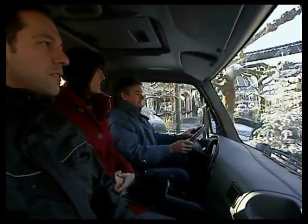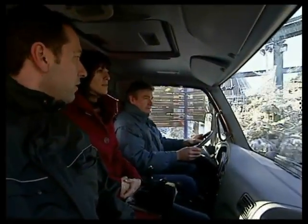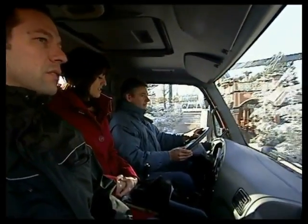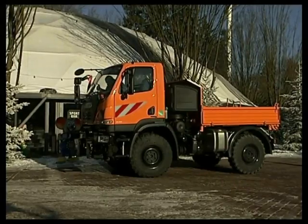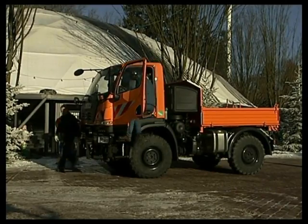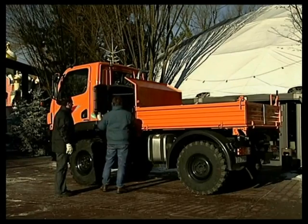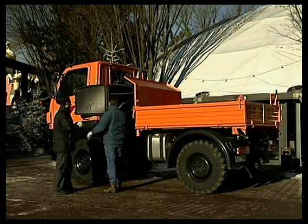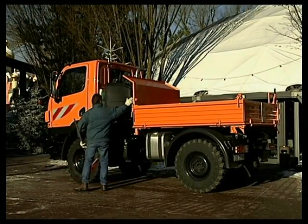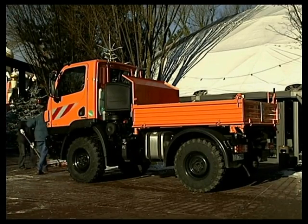The spacious cab can accommodate three people as standard, so more often than not you won't have to worry about an additional vehicle for the crew. The multipurpose box behind the cab is the perfect place to store brooms, shovels and other tools — it will even accommodate chainsaws and petrol cans, so you don't have to put them in the cab.